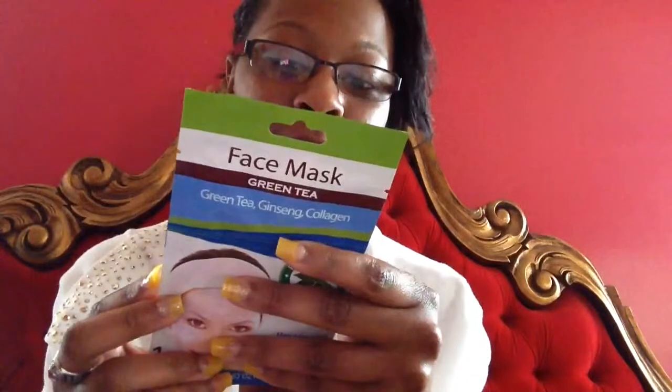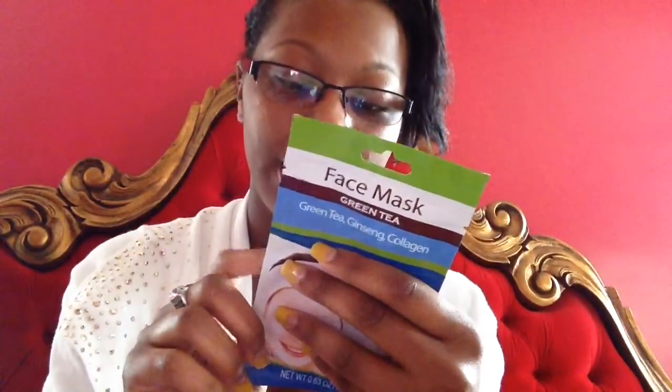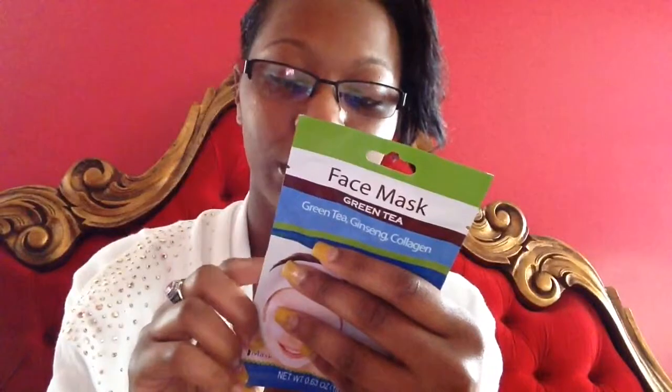Let me tell y'all what it says on the back. The first step is to cleanse and dry skin. Second is to apply the mask, leave it on for 15 minutes, and then peel it off slowly from the edges. Once removed, massage in any excess liquid, rinse face with cold water, and pat dry.